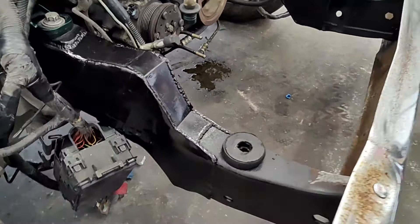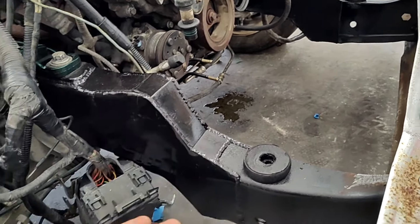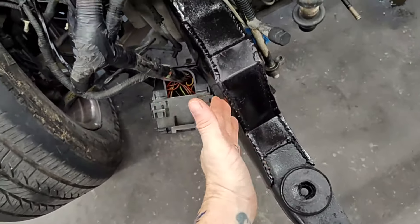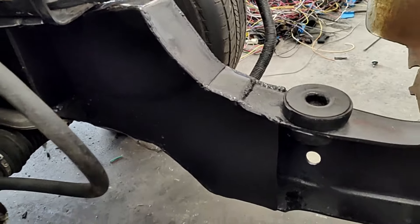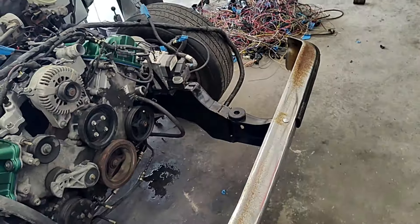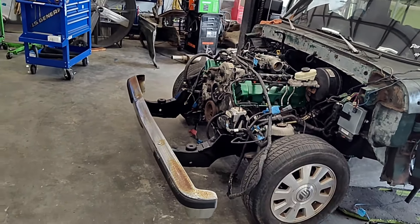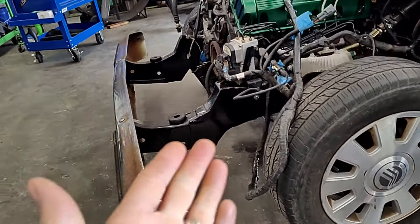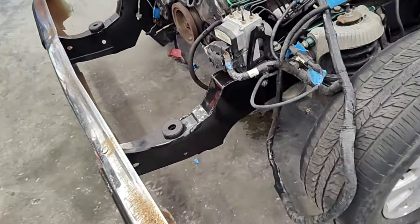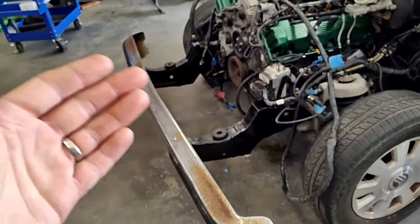All right guys, we got it all finished up there. Look at that — looking pretty good. Here's our top plates welded on, top plate, bottom plate. Just like we did on the back side — scab this one, scab that side, got her all welded in. Looking good, looking smooth as eggs. That's a big three inch drop — that's going to have her laying low. You can see we already got that 4.6 set in too. Got her painted black, looking nice and fresh.